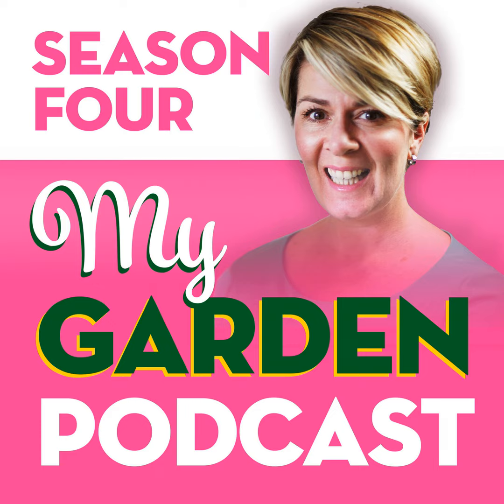As I've mentioned in a previous episode, husband was like, well, what's the point of that? But anyway, we've got some lovely, healthy looking plants here.